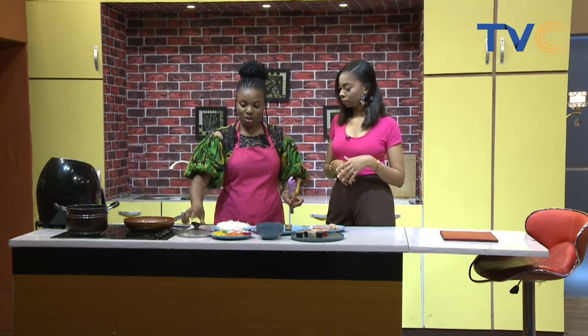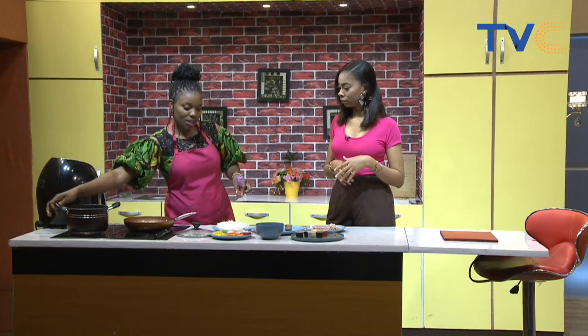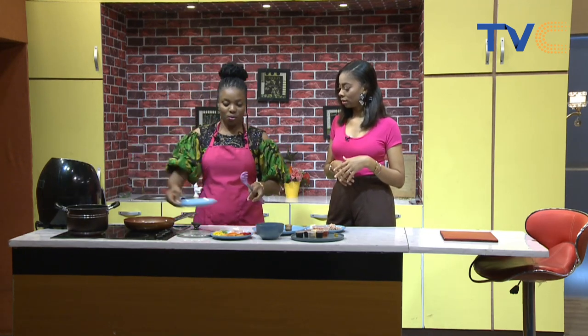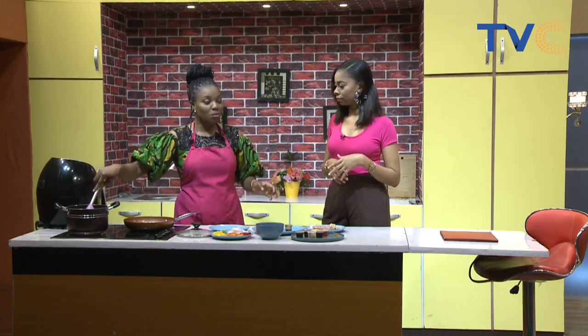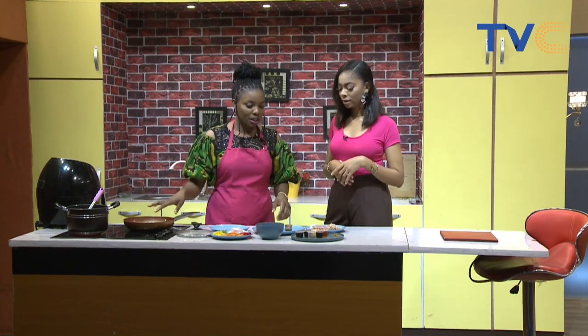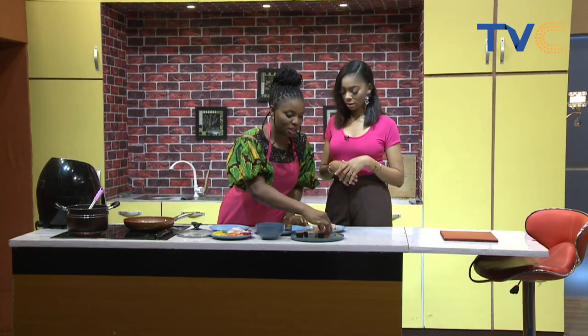For the noodles, we don't need to cook them over fire. Just get your boiling water, add your noodles into it, and leave it for about five to seven minutes. It doesn't need to cook on the stove.